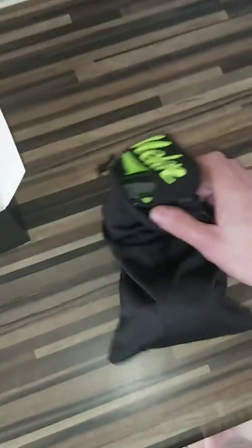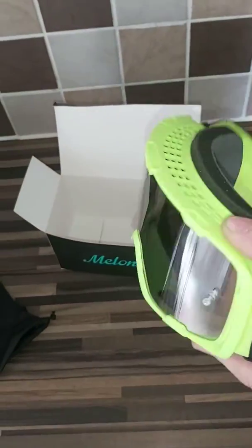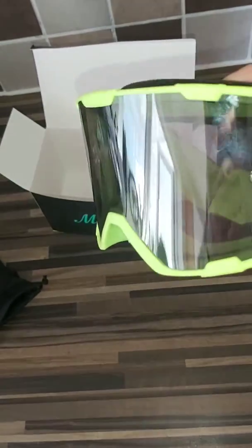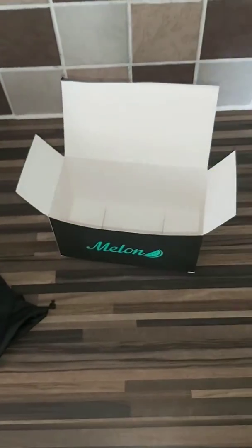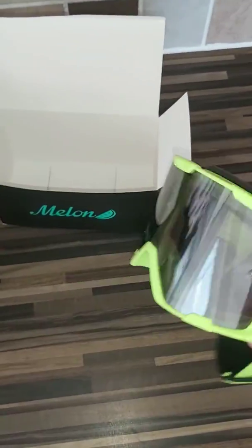And here we are — the goggles. I'll just set my phone down. And there they are. I went for — I don't know how it's going to come out on the camera, but these are actually meant to be yellow, so they do look yellow to me, but probably not on camera. I went for the yellow goggles, yellow and black strap.